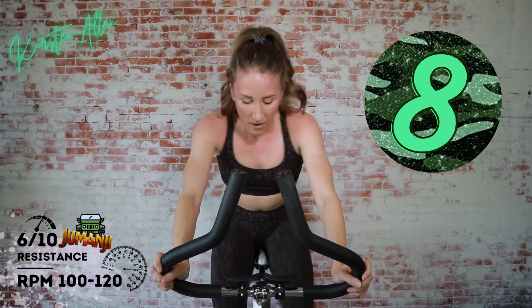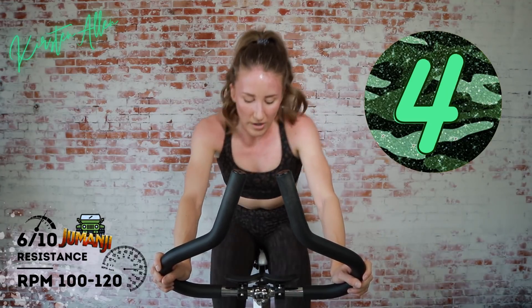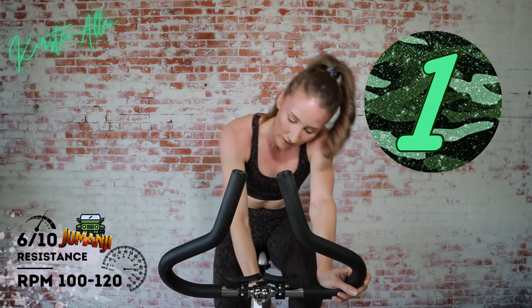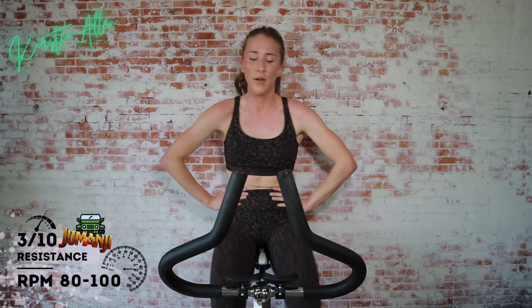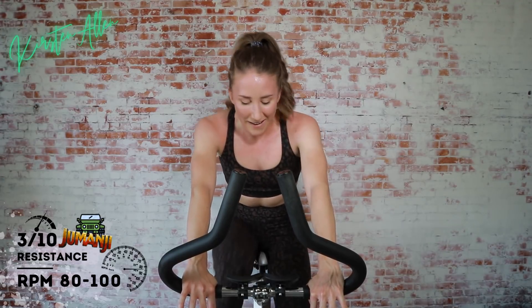Keep it up, almost there. Three, two, one — we did it! Round one complete. My goodness. Level two — almost the same except we add that 40 at the beginning. Grab that water, you can do it.